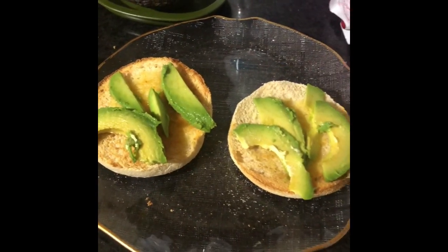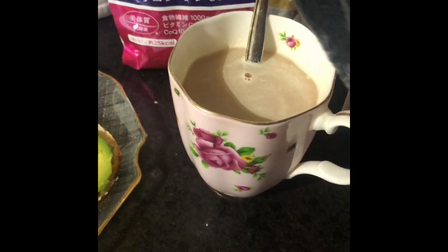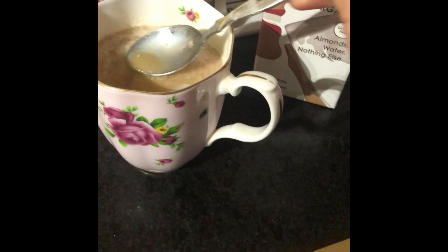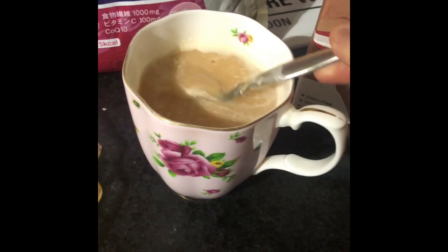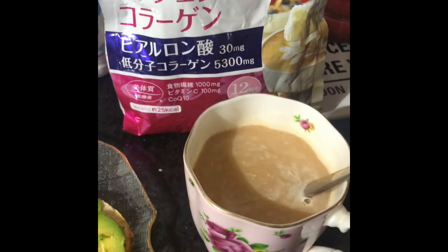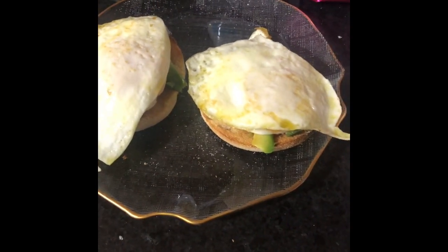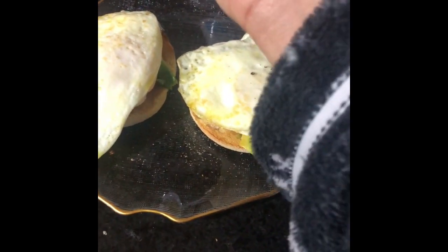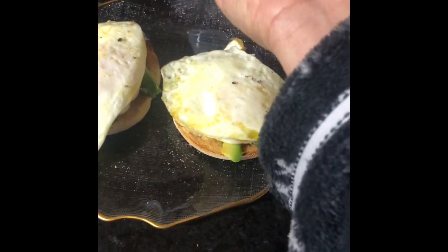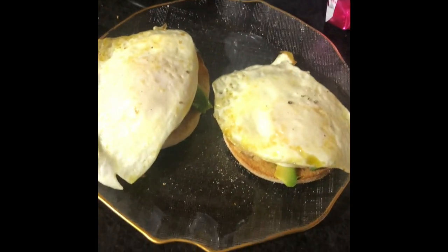The avocado is on the muffins now, and that's my cup of tea. When it regards to this collagen, it can make your tea look like this — but I don't care because collagen is good. That's my egg on top and a bit of pepper on top too. It would be nice with white pepper but I don't have it, so it's still okay.